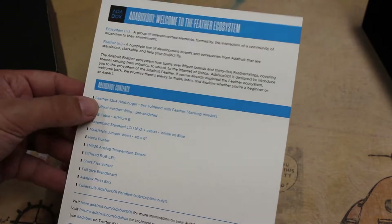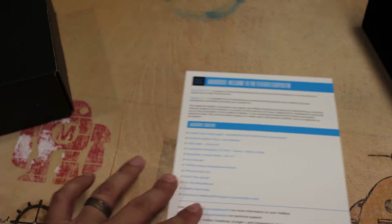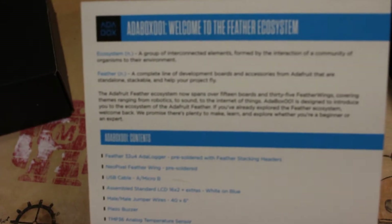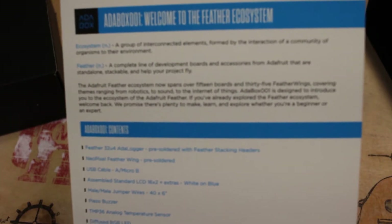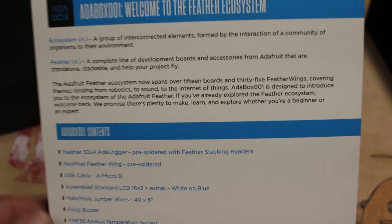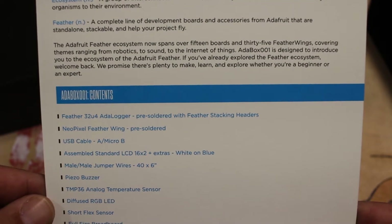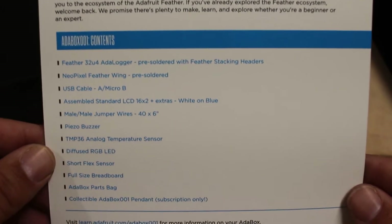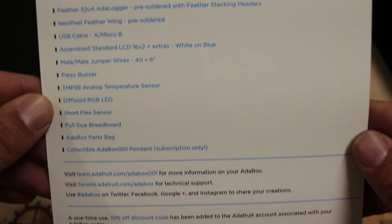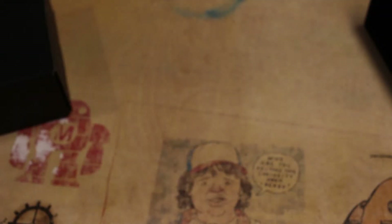The card kind of has the contents listed here. Let's see what's all in here. So that's what's on the card.